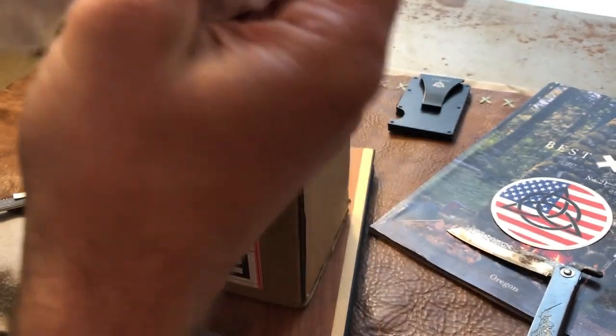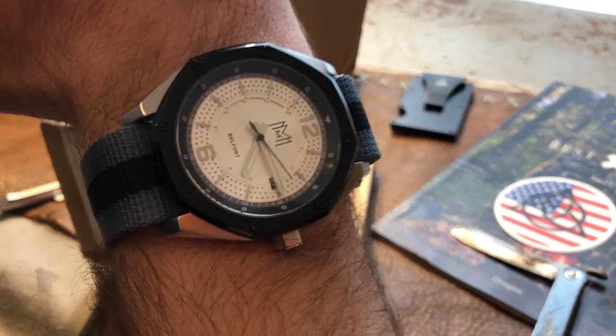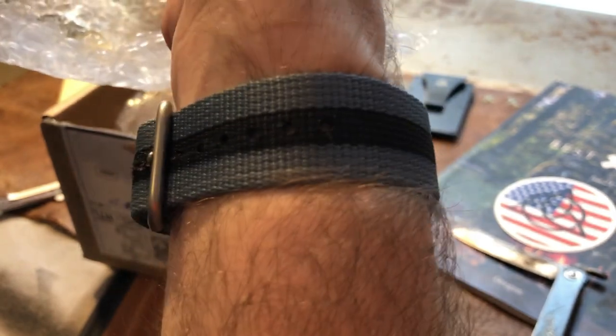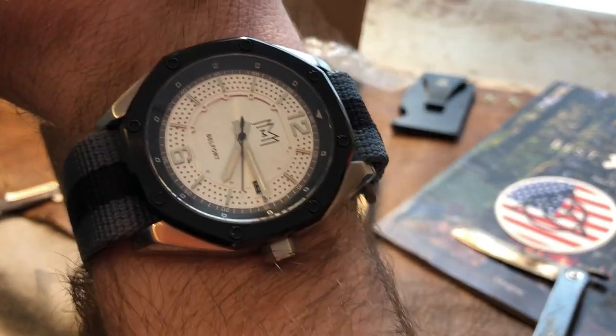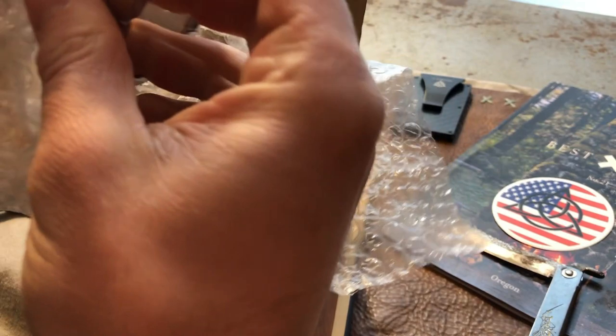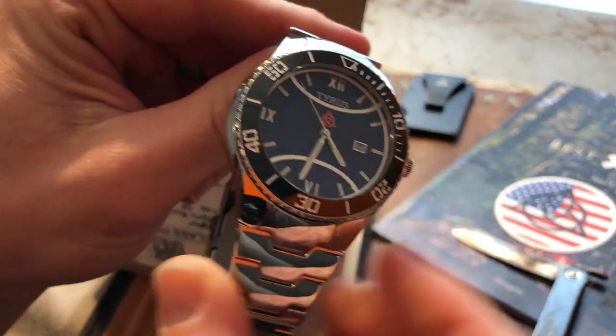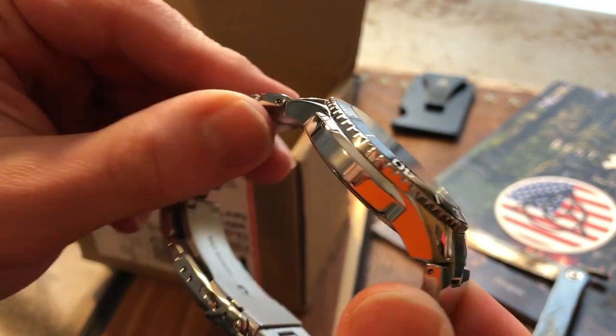Quick wrist check — I've got my Modern Made Man USA on a Bertucci strap today. Really cool, tough strap. But look at this bad boy. Y'all, how cool is that?